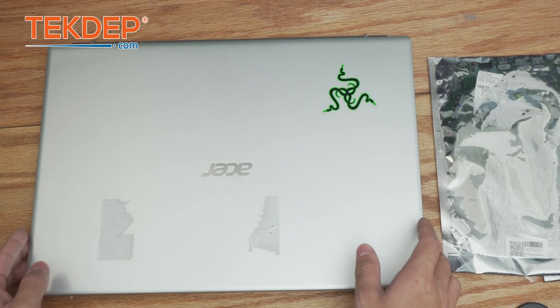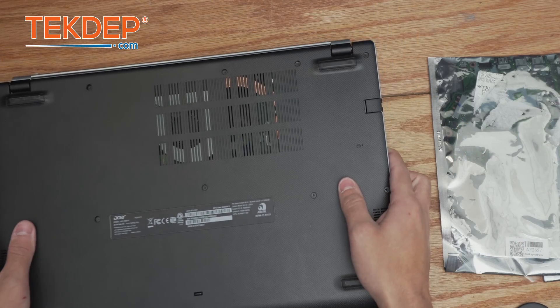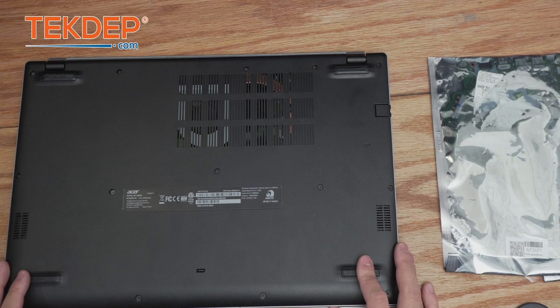Hey guys, welcome back to another Tech Deft repair video. In today's edition we're going to be working on an Acer Aspire 3 17-inch laptop. This unit was mailed in to us for a logic board replacement, so let's go ahead and get into it.